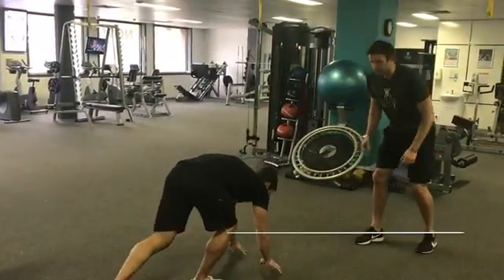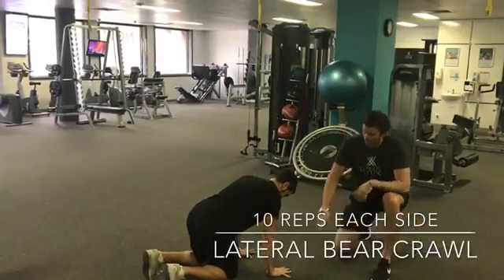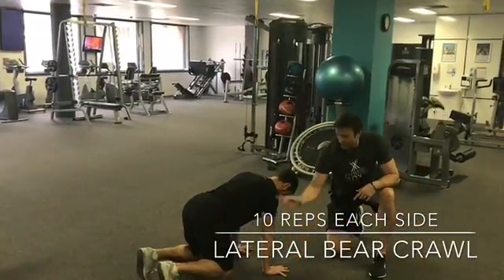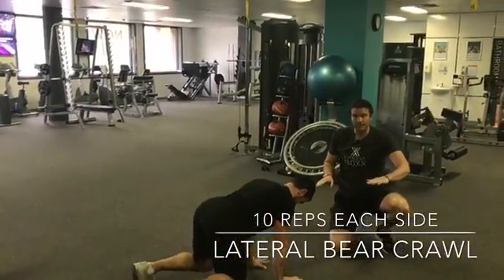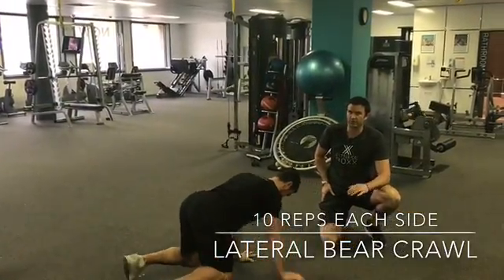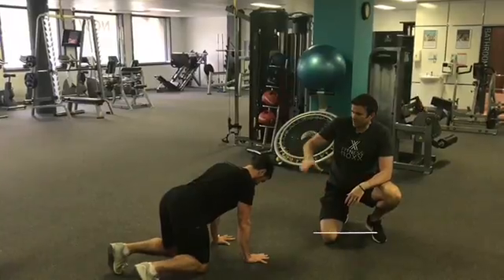Then we go into our lateral bear crawl, so we're going to push up position — we want knees directly below hips, hands directly below shoulders. From there we then go laterally, making sure knees are just off the ground, keeping nice and neutral.